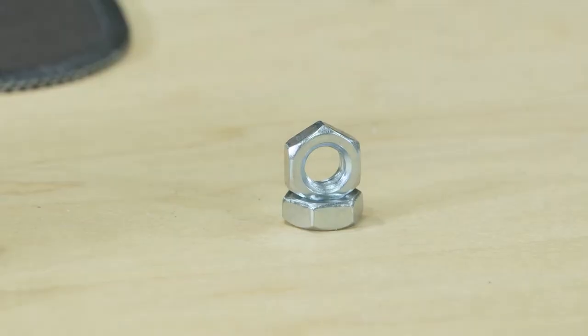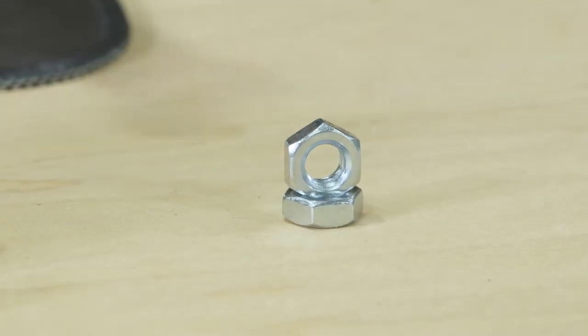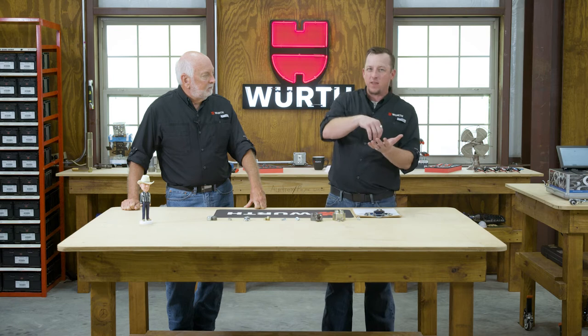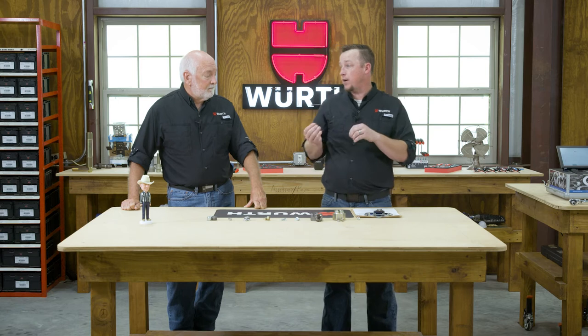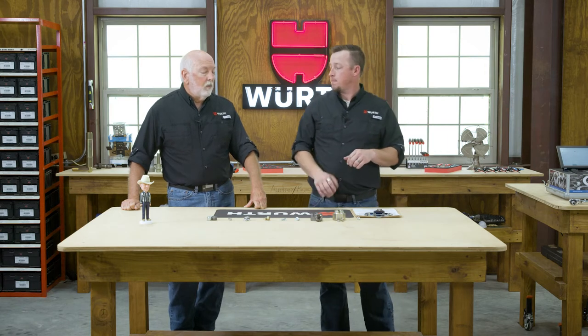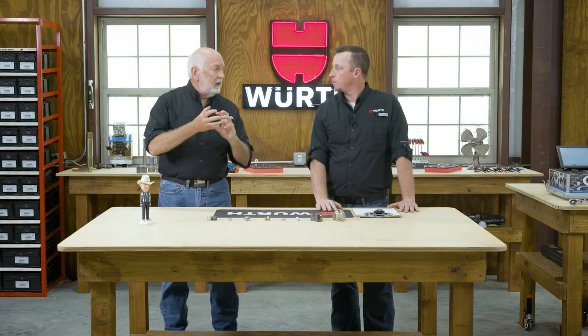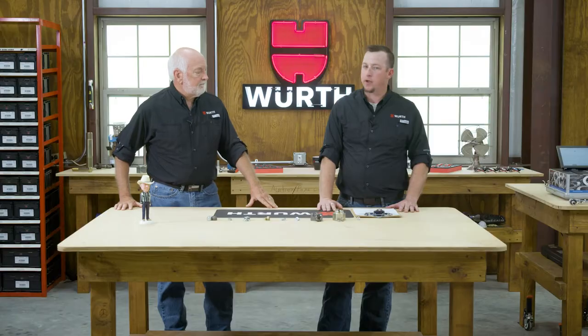Right here in front of us we've got the jam nut. What's important to know about jam nuts is how they're installed. A lot of people believe you put the full hex nut first and then the jam nut over top. In actuality, the jam nut needs to be installed first on that externally threaded fastener, and then the actual hex nut on top of that. The load gets transferred from the jam nut over to the full hex nut, and then you just have that jamming interference fit between the jam nut and the hex nut. If you do it the other way, it's not effective.